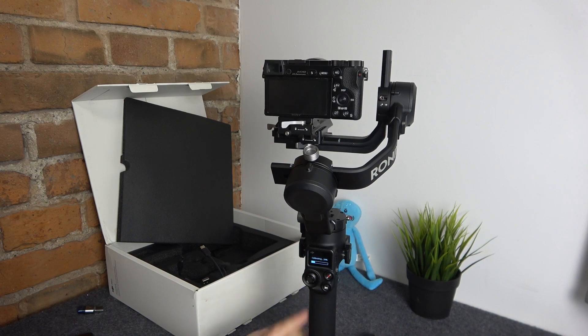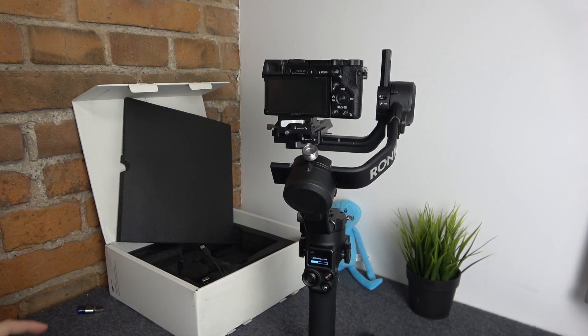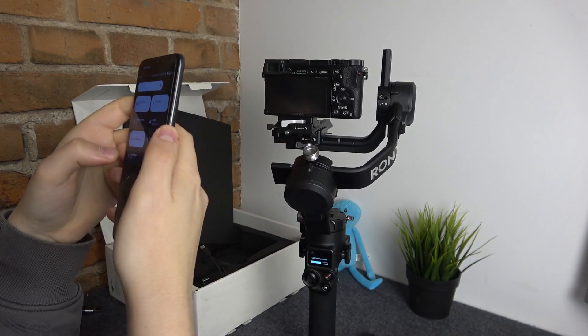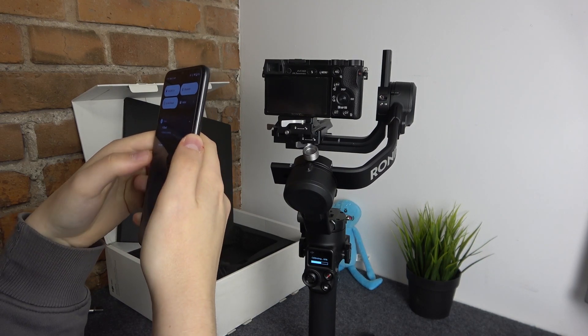Then tap Start and wait until the calibration finishes.